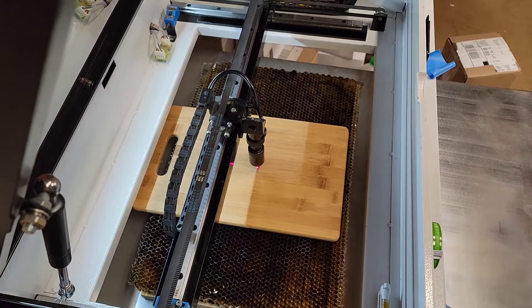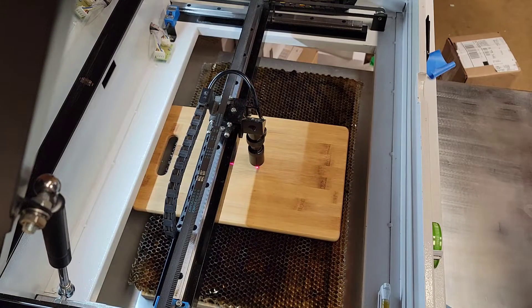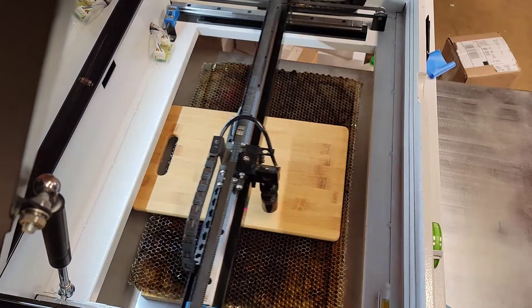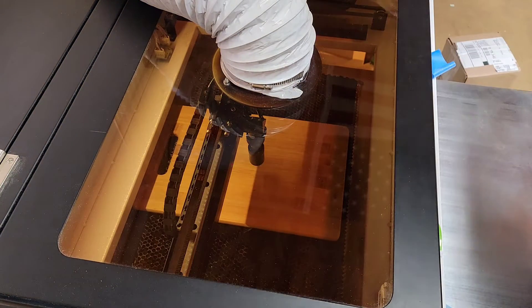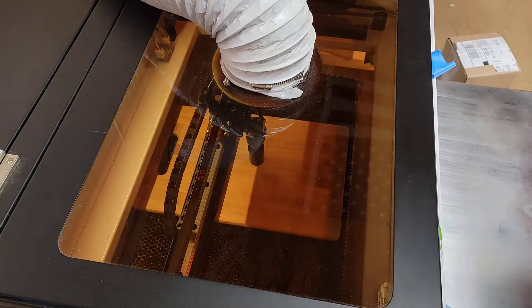I already have the file uploaded from the computer to the laser motherboard, and I've turned on the red diode. I have an X marking the spot in the center of that board. So now we're going to run a frame to make sure that the letter is going to engrave where we want it on the board. I like that location. So we're going to close the lid, turn off the red diode, and go ahead and press start. Here we go.